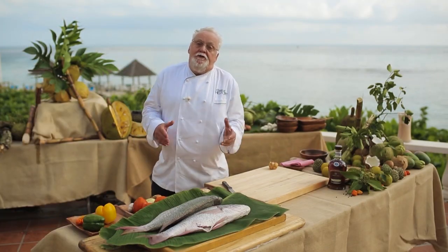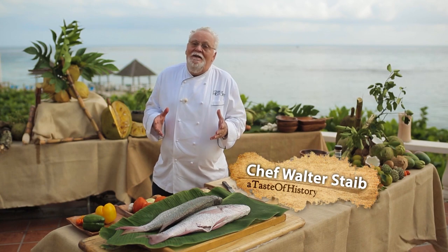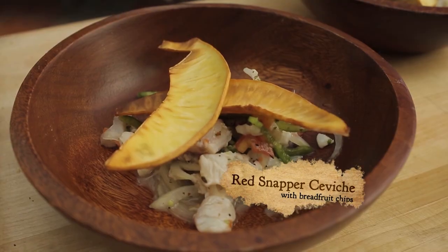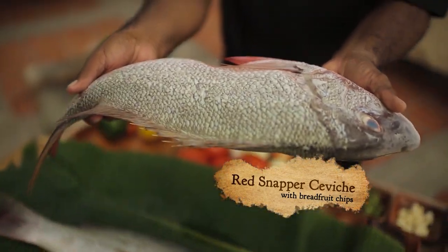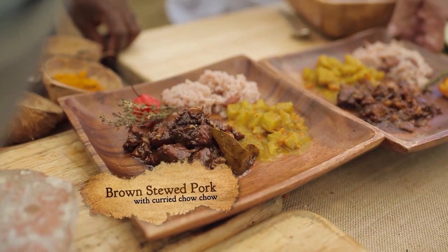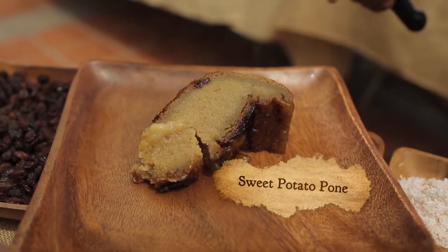I'm so excited to be back in Ocho Rios. I first came here in 1989, 26 years ago. Today on A Taste of History, we'll be making a ceviche with a beautiful snapper, a brown stew pork, and curry chocho. And for the finale, a sweet potato pudding. I promise you a very exciting taste of history from Ocho Rios, Jamaica.